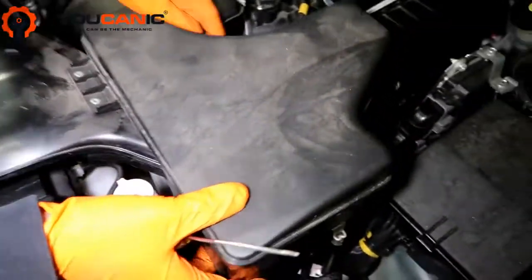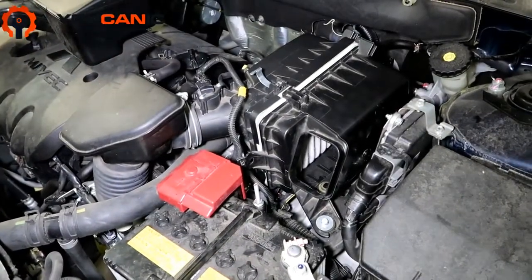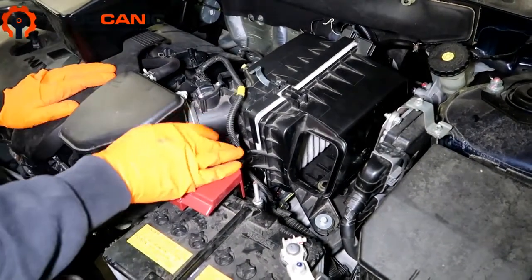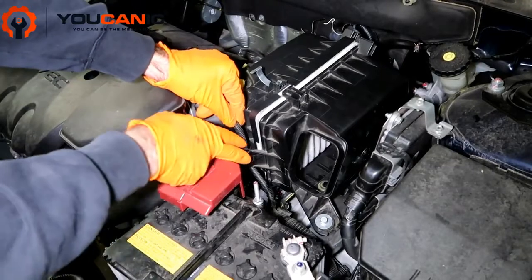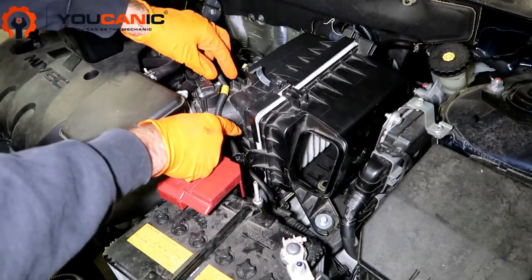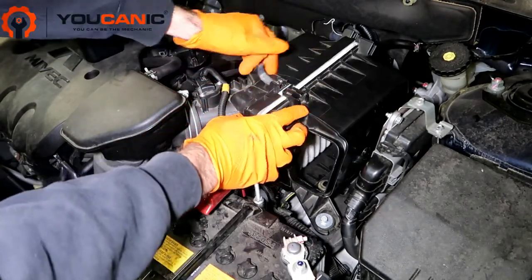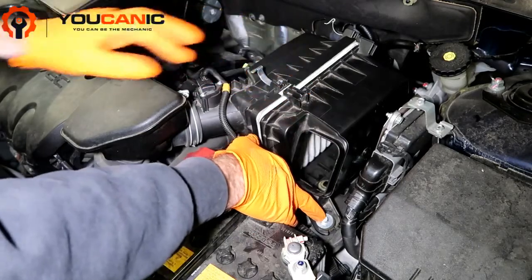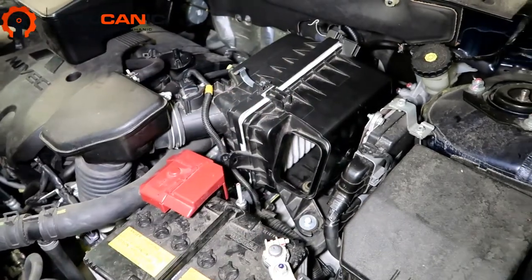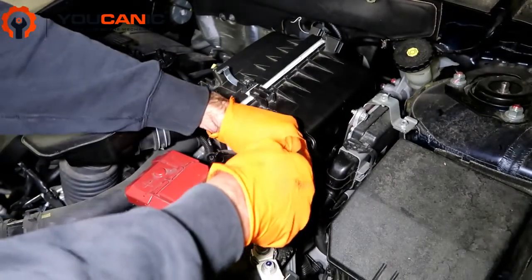This piece is connected — just pry it up this way a little bit and pop it off. Look at that, popped off. This connector here, just squeeze it together and push it back out of the way. Then undo these clips as well. You also want to take this bolt out here just to make it easier to pop this thing out and give us some more flexibility.